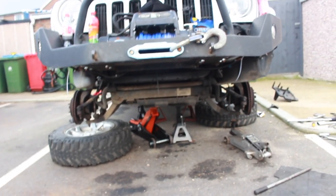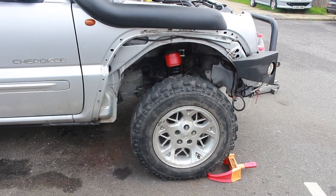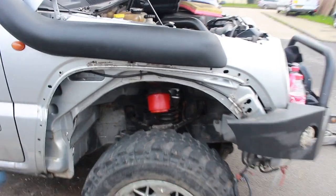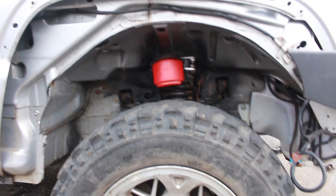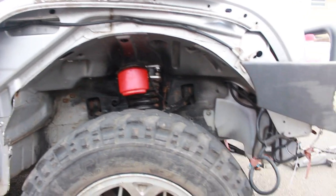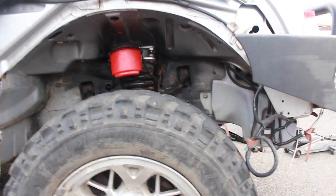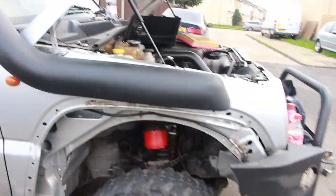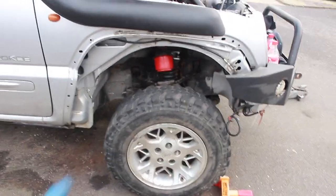The wheels are back on the car and we've lowered it fully off the jacks. As you can see we've got the red bump stops in there and there's a whole load of clearance now — it's completely lifted. Didn't realize it was going to be that much, but that's going to be great for off-roading. The wheel arch bumper is off at the moment so it does look like there's even more of a gap, but it's definitely going to help with off-roading and fitting bigger tires. Time to move on to the back of the car.